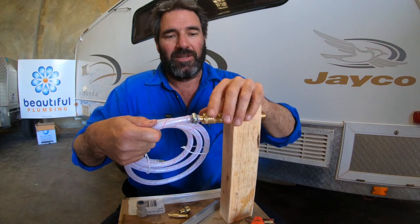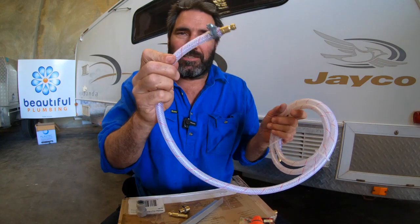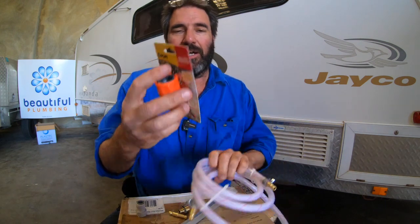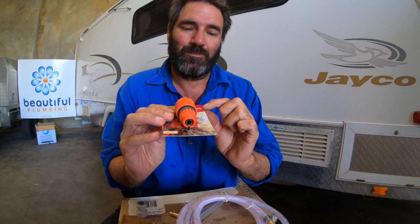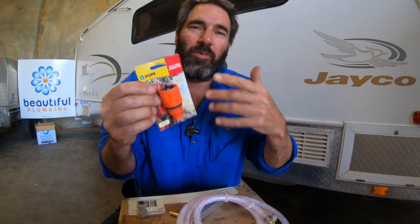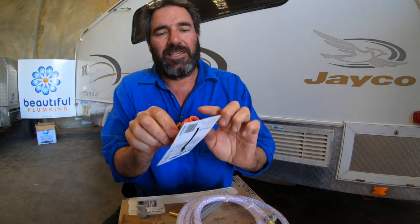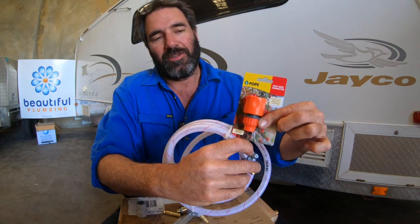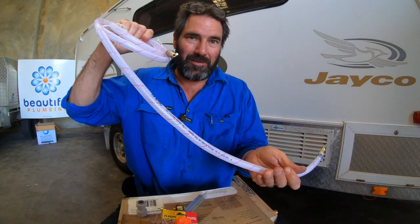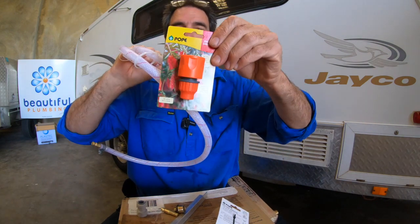If you ever want to hook this 8mm pipe onto the dual car, you need to buy an 8mm hose connector. You can get these from Bunnings — whenever I've been there they've never run out. That hose fits perfectly on the 8mm hose. Then you click it into your van, cut it to length, put your Pope 8mm connector on there, and it clips onto the bottom of your hot water system.